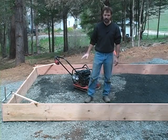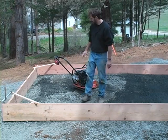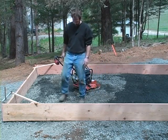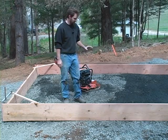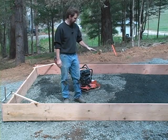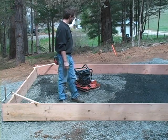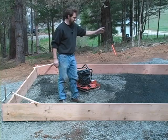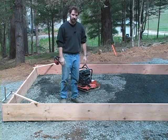Now we've got all of our gravel screeded off to the basic height where we want it, but it still has to be compacted. I'm going to use the plate compactor and do a number of passes. We've been going in about two to three inch lifts, so there's not a whole lot to compact, but this is the final bed before we get to the next layers of the assembly. I'll go in at least two different directions, probably over this entire slab about three or four times to make sure it's fully compacted.